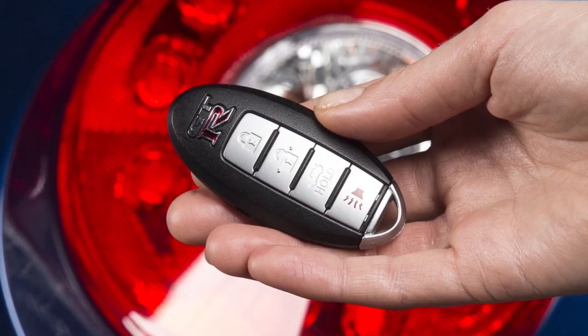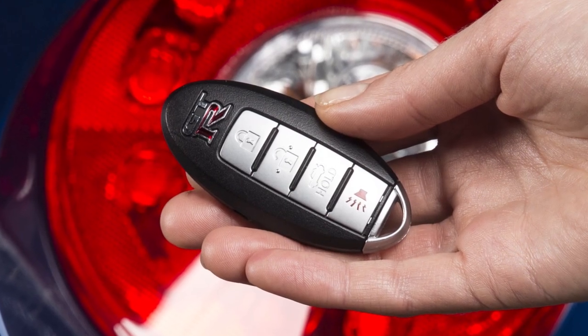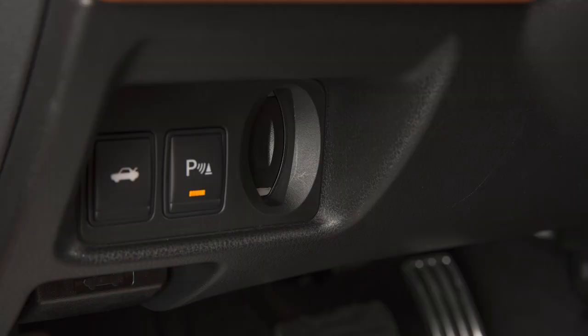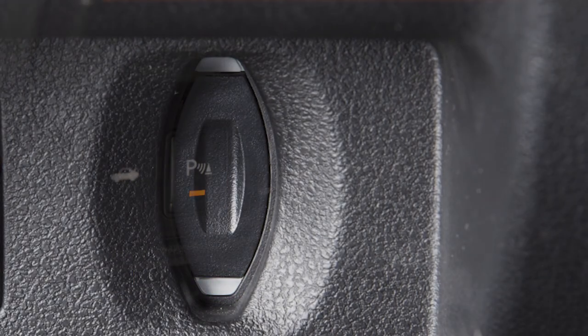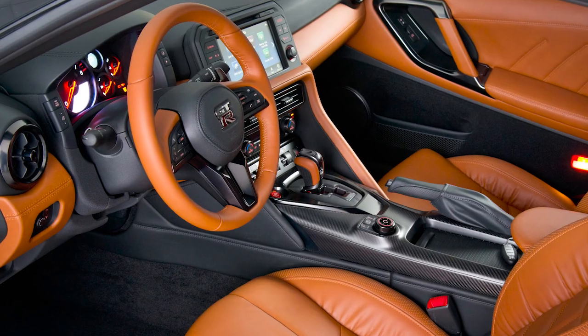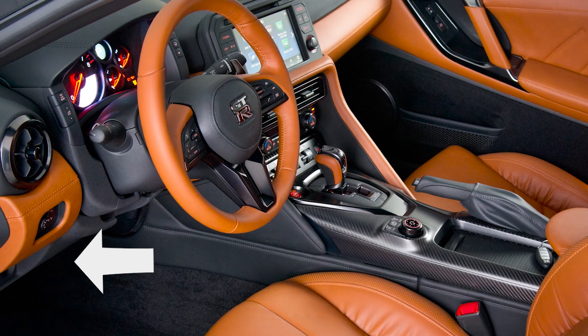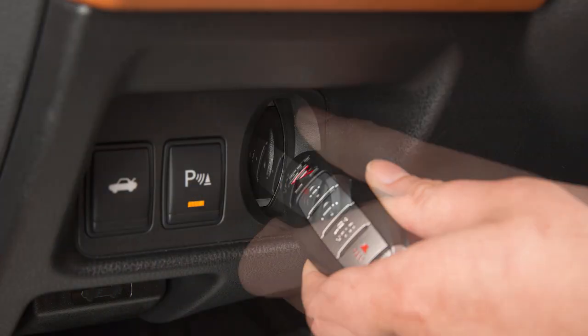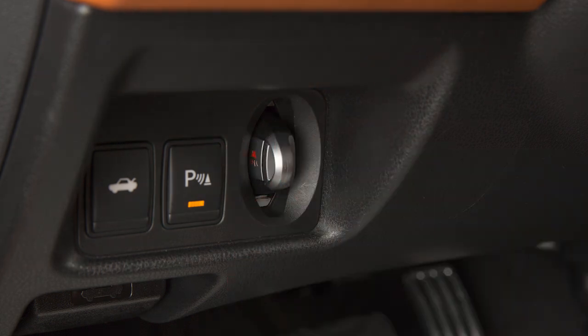In the event your Intelligent Key battery is almost discharged, there is still a backup method to start your engine. A low battery will cause a guide light on the Intelligent Key port to blink. You will find the Intelligent Key port to the left of the steering column. In this situation, inserting the Intelligent Key into the port will allow you to start the engine.